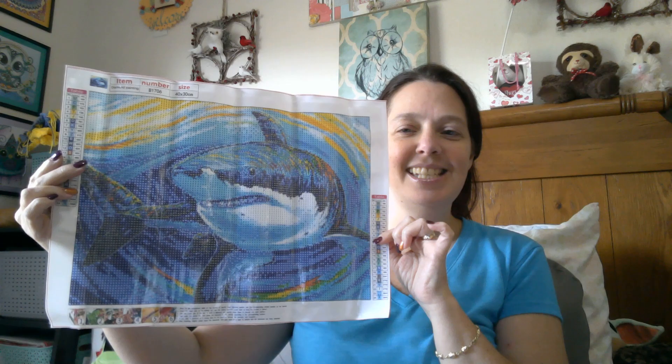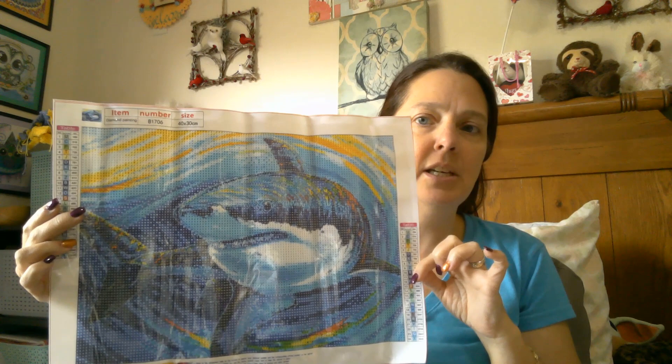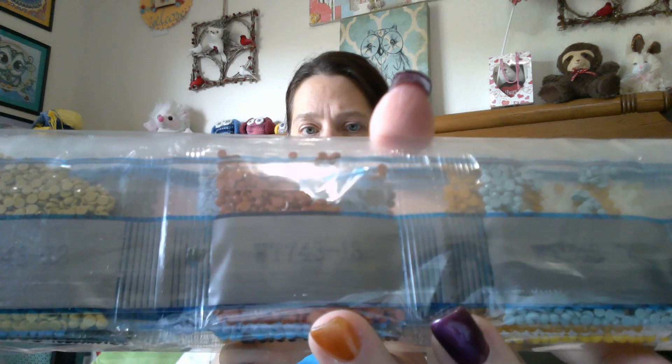Let me go for Dutch. As you can see, it is a full drill. DMC codes on the canvas, 24 different colors, 30 by 40 centimeters. We have our standard toolkit. No bags. And our drills are in the blue metallic packaging, which is pretty standard these days.